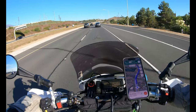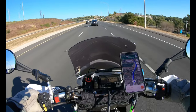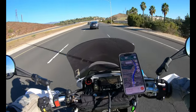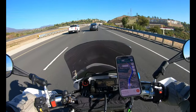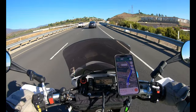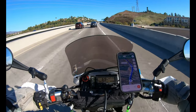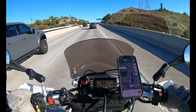I've never ridden a stock DRZ, so I don't know what to compare it to. I trailered this guy home when I bought it from the previous owner, ripped it apart, put it back together again. I never even rode it in the condition it was in — which wasn't bad. I was just pretty anxious to tear it apart, get it cleaned up, and put all my new parts on it.